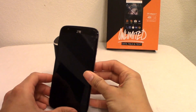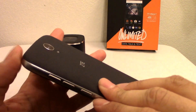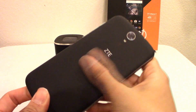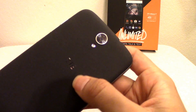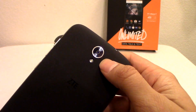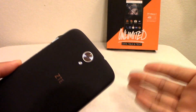Since this phone is so big, ZTE decided to put everything in close proximity. On the back, there's a black matte finish with an easily removable back cover, a speaker grill, a nice ZTE logo that reflects, and a 13 megapixel camera.